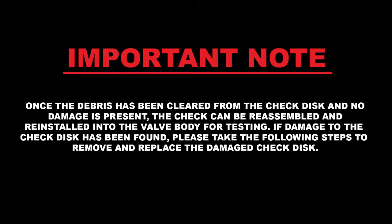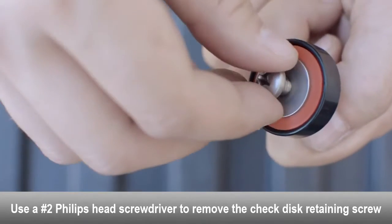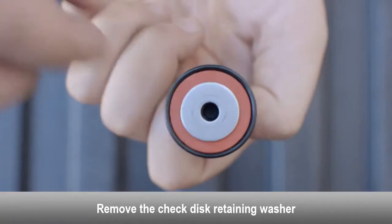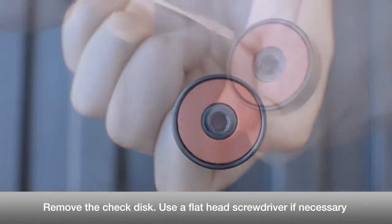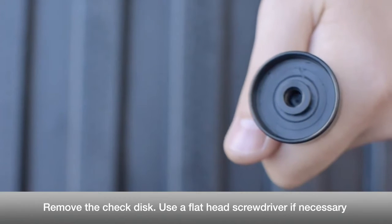If damage to the check disc has been found, please take the following steps to remove and replace the damaged check disc. Use a Phillips head screwdriver to remove the check disc retaining screw. Remove the check disc retaining washer. Remove the check disc — use a flat head screwdriver if necessary.